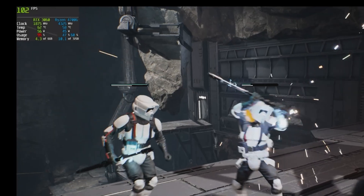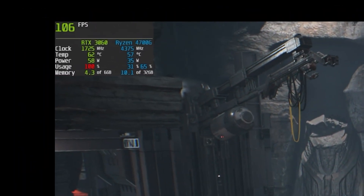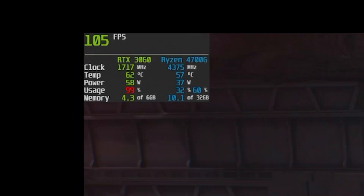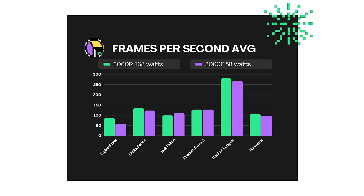One thing I didn't go into depth on was the temps. This thing runs cool while working so hard — max temps never got above 63 degrees Celsius on any of the tests. Looking at the final graph, you can see this card is extremely close in performance to a full-blown RTX 3060 while at the same time using 100 plus less watts.